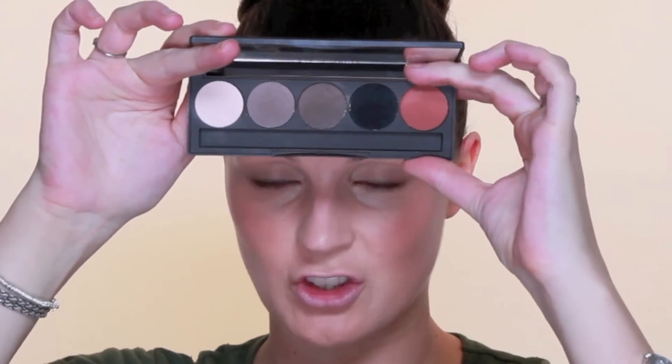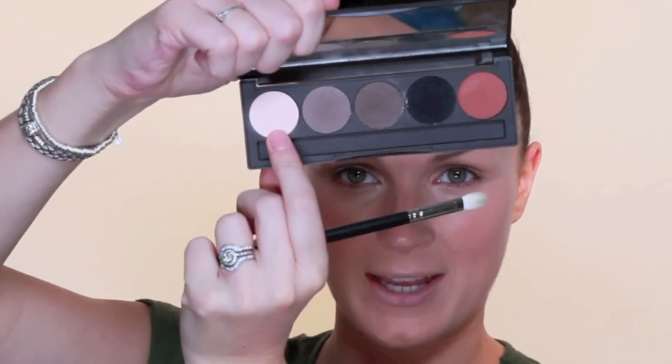I'm then going to move on to the eyes. I'm going to keep them matte as well, so I'm going to use a Louise Young palette which has five fantastic matte shades. I'm going to use a 217 brush and the matte base colour, taking that right up to the brow bone, and I'm also going to run that underneath the eye.